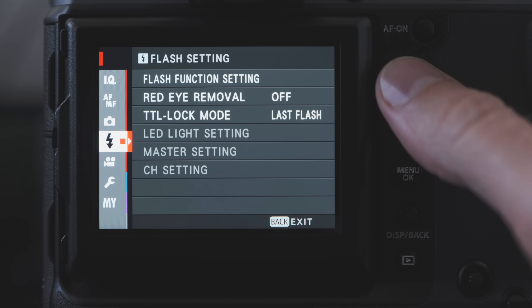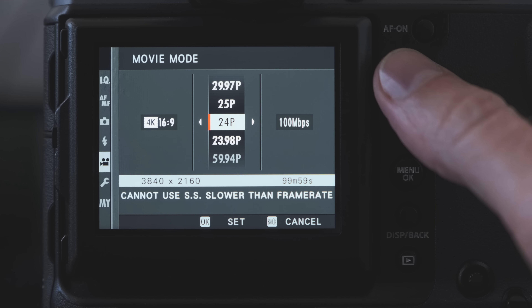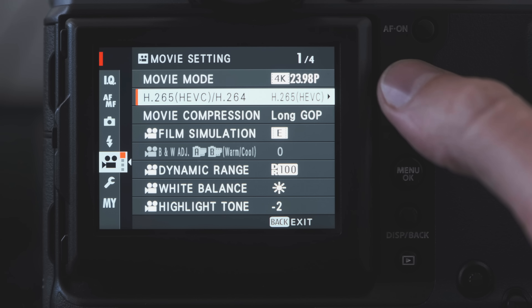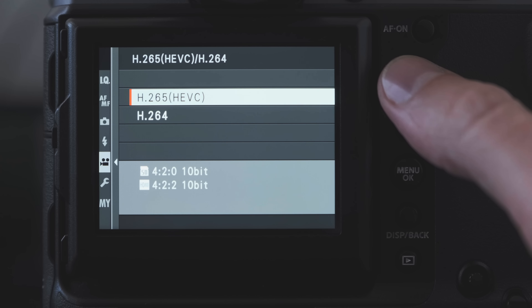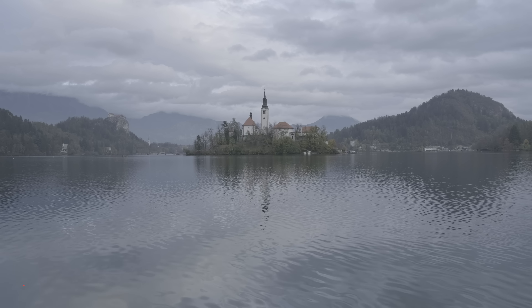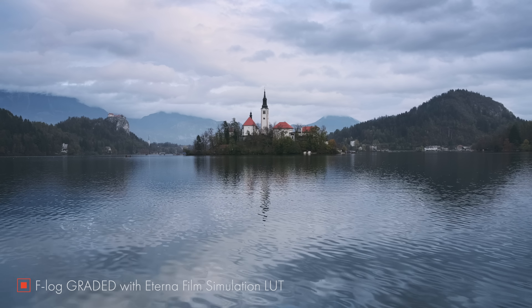The GFX100 is a much more capable video camera than any medium format model has the right to be. The stabilization smooths out jitters from handheld footage very effectively. The camera can shoot uncropped 4K footage, which is one of the largest sensors used for video out there. Pro features include 4K 30p at 10-bit 4:2:0 internally and 10-bit 4:2:2 when linked to an external recorder, with a maximum recording time of one hour. You also have the ability to record in F-Log mode for more freedom in the color grading stage.